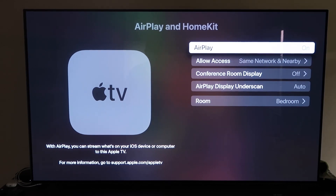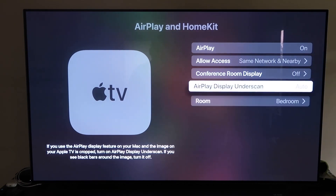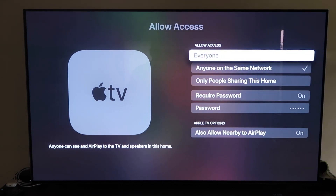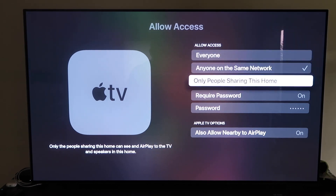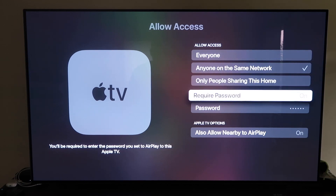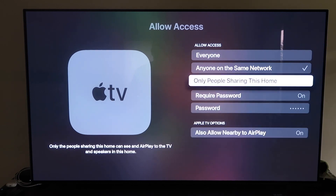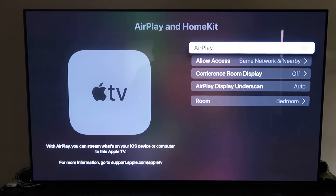Once paired, make sure the AirPlay setting is on. It'll ask you to name your Apple TV 4K to whatever room it's in. Under Allow Access, you have several options: everyone, anyone on the same network, only people sharing this home, require a password, or allow nearby devices to AirPlay. That's all based on preference. Once selected, go back and confirm AirPlay is on.